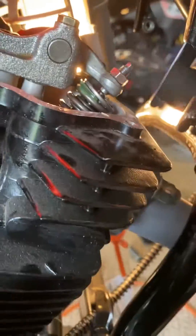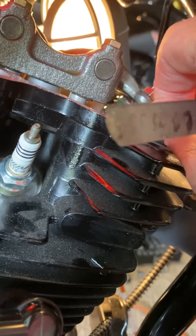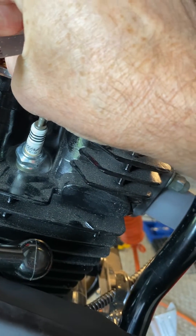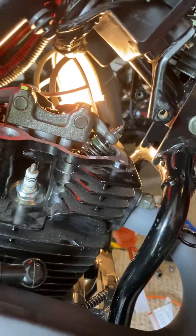If I did it right there'd be no gap at all because we're on the exhaust stroke right now. And I can't even get the 0.003 in there, so now I know that's the exhaust stroke right there. If you can't get a feeler gauge in there, you hit the correct top dead center.